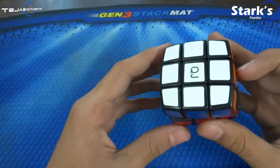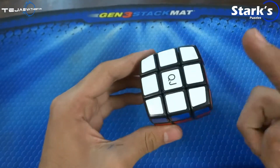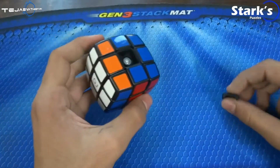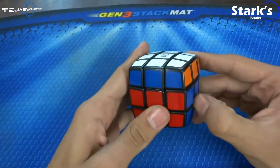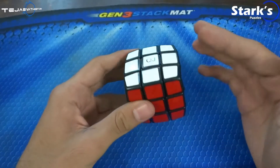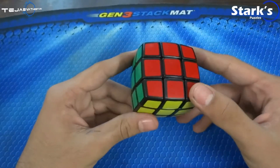One major issue of this pillowed cube is the popping of the center caps — the cubies don't pop, the center caps do. And speaking of one, it just did pop. Here's the center piece of it. I don't know why this is happening — maybe because of the shape, or maybe it's built like that. The mechanism is not good enough to handle the pillowed shape.